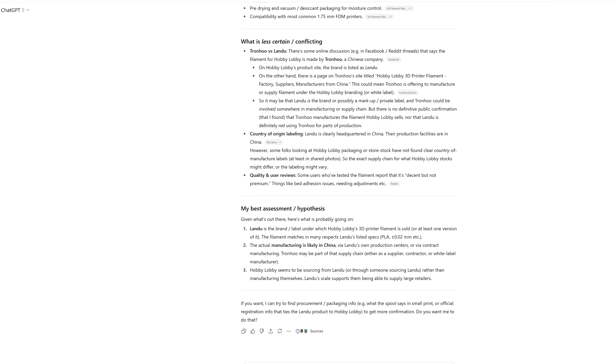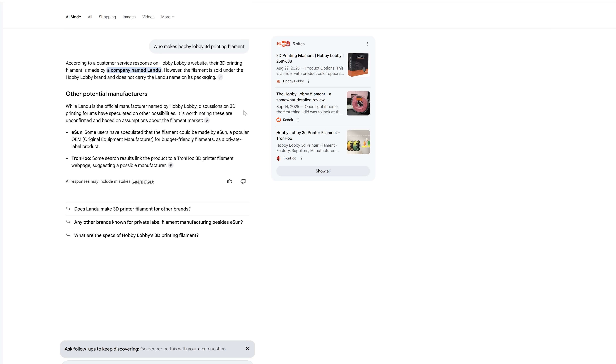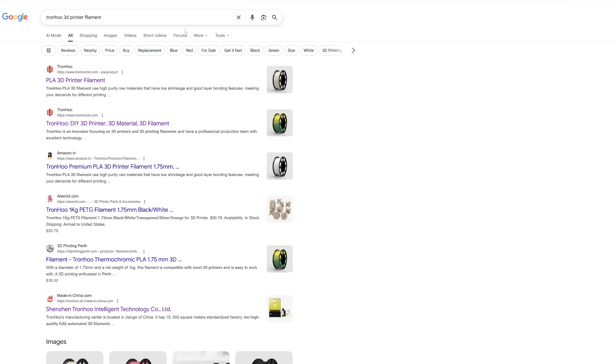I also decided to ask Google's AI — Gemini or whatever it is. One of the hits they mentioned was E-Sun, which I found very interesting. Backing up to Tronhu — I found listings for them, but when I click on their page I get an unhappy face and text in Chinese. Translating it, it says the page has been removed by the administrator. So that is Tronhu — and there are their PLA materials. The thing that catches my eye is they're using cardboard spools, but the materials I have here are all on plastic spools, so I don't know if this is correct.